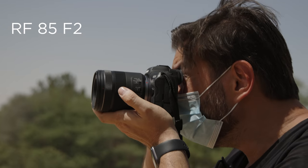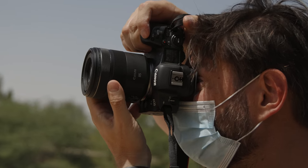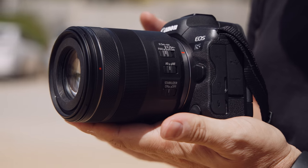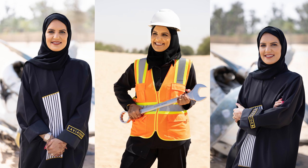For the stills, I used the RF 85mm f2.0. This lens has it all — it's 5-stop image stabilized, lightweight, ultra sharp and very compact. It's the perfect portrait lens, giving us the beautiful Canon color rendering that we all love so much.